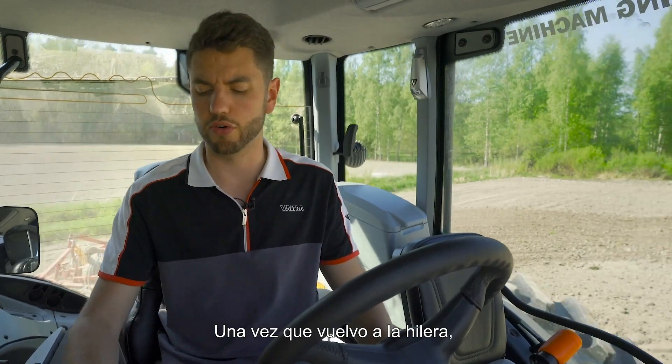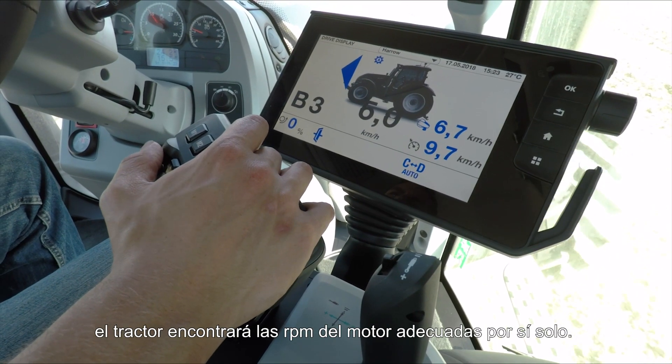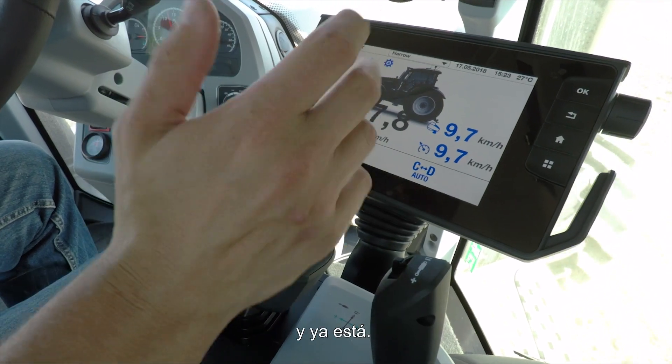Once I've gone back into a row, all I need to do is drop the machine down. The tractor will find the correct engine RPMs for me, and then to speed up I can just recall my cruise speed or push the drive lever forward and off we go.